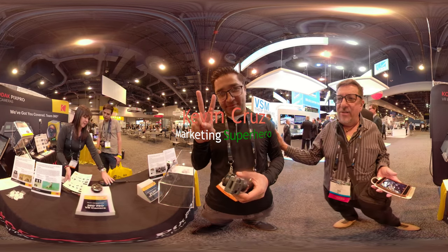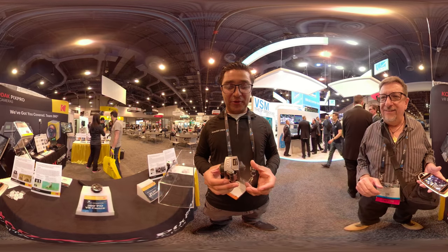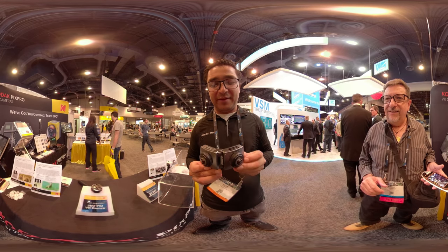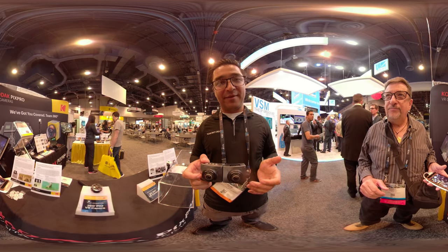I'm here with Kevin, and Kevin is going to show us some new stuff from Kodak. We have this model right here - it's a 360 camera that unfolds to be a VR 180 camera. We expect this camera to come out early 2019.